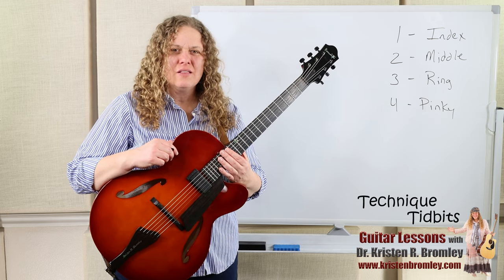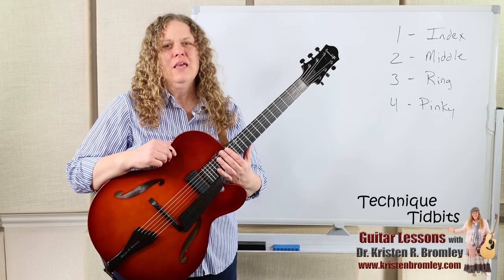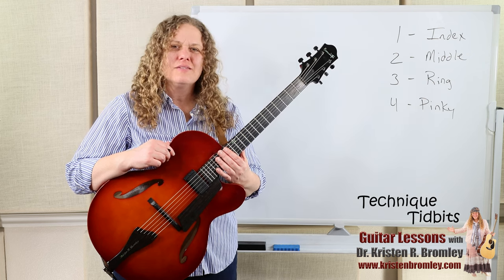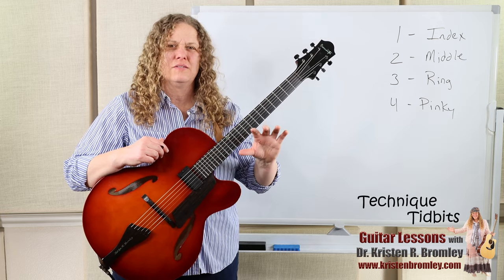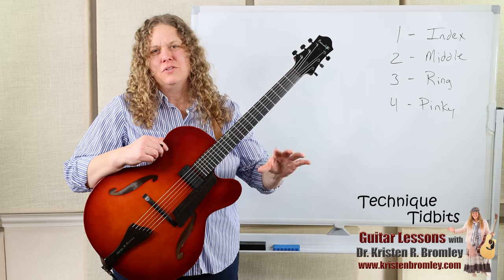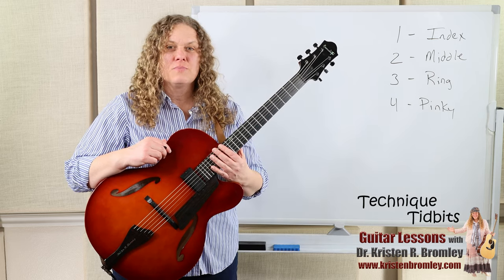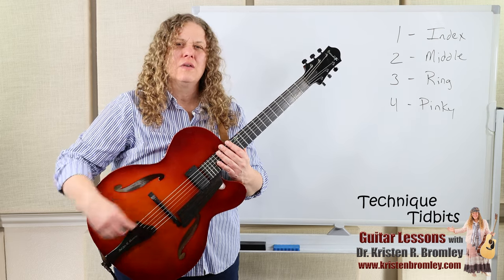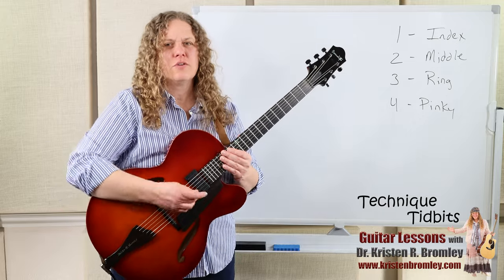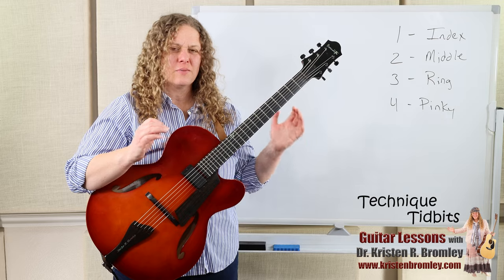This is a Technique Tuesday lesson. On Tuesdays I've got technique tidbits that I throw out. In this technique tidbit lesson I'm going to be going over best practices for the left hand to avoid tension and injury and maximize what we're able to do with the left hand. This builds on the last lesson where I was really working with plucking with the right hand. We're going to look at individual notes and coordination between the two hands.